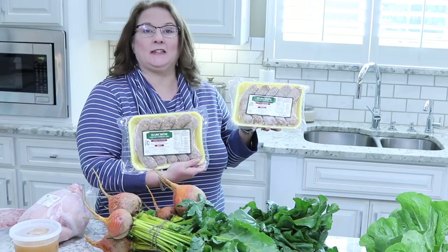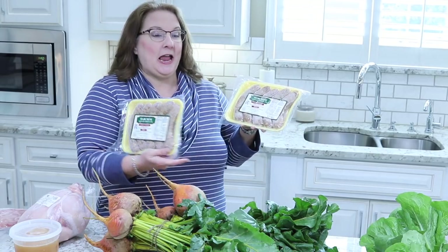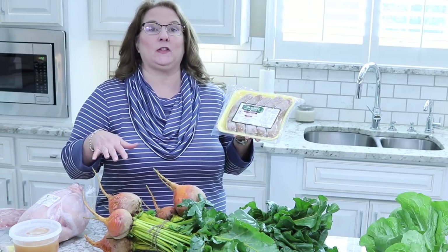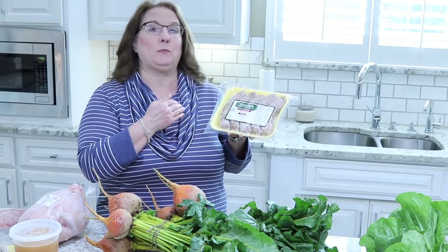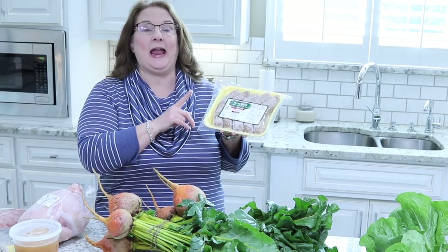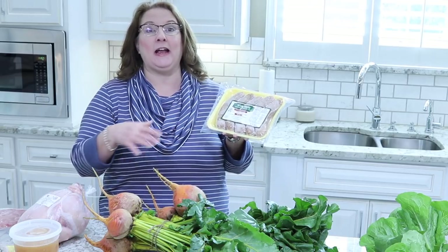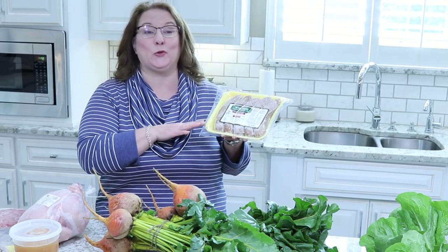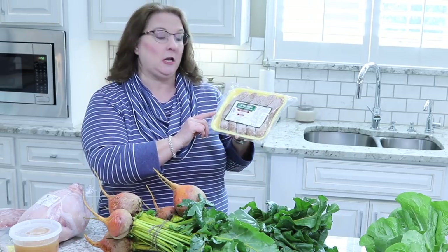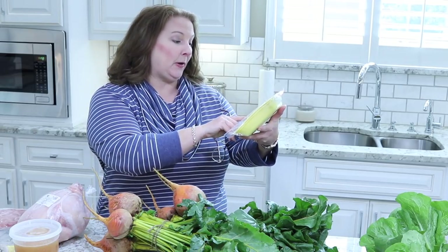The first thing we picked up is two packs of Italian sausage. We like the spicy kind, so we got two packs of the spicy. We actually like eating these just plain with some vegetables on the side sometimes. Of course, we like to make it with pasta sauce, and we have a lot of different ways we'll eat these. I like eating Italian sausage for breakfast sometimes with my eggs. I really like buying it from places like this at the farmer's market because when I look at the ingredients — I have to take my glasses off to read — the ingredients are pork, beef, water, fennel seed...